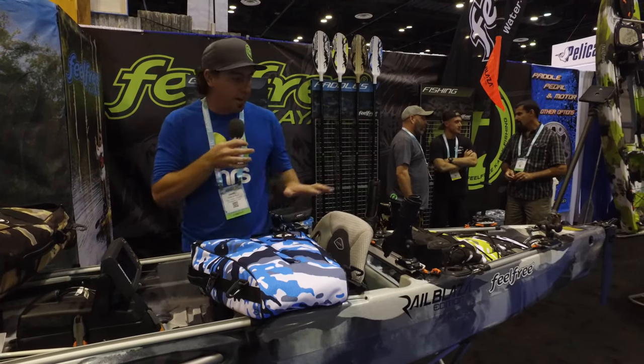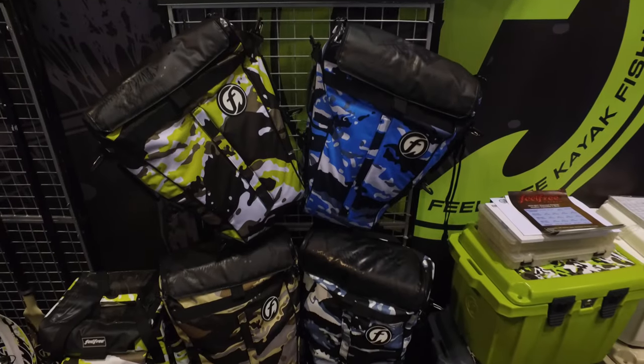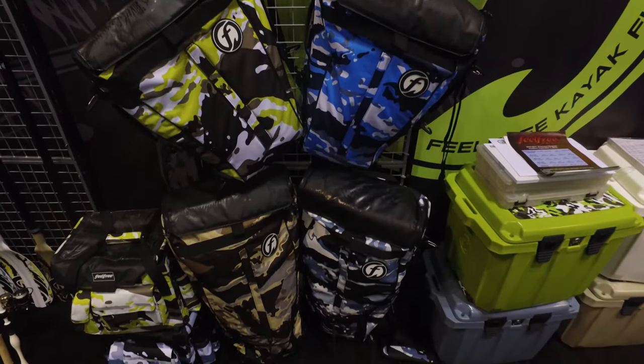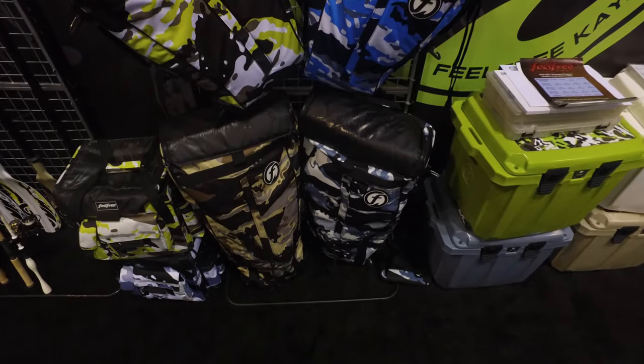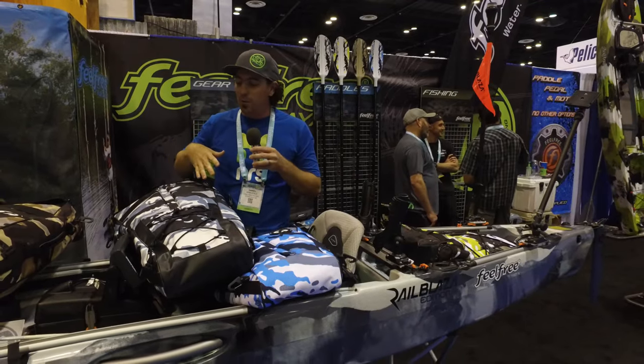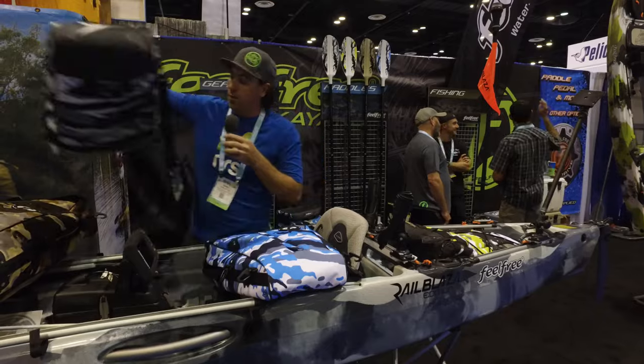First thing is they have matching colors. With all the Feel Free kayaks, you can now get a fish bag that matches whatever color kayak you have, which is a pretty cool thing. They come in four different colors, so something for everyone.